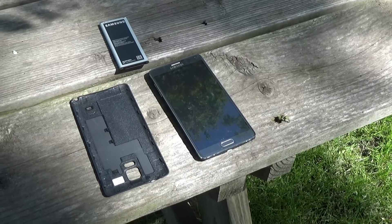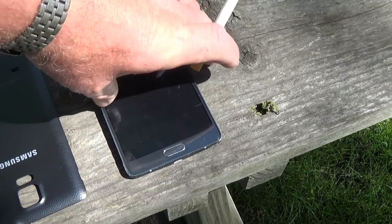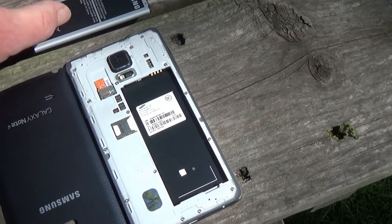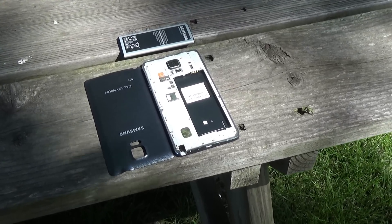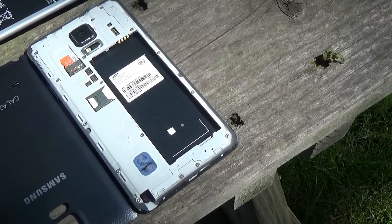I'm drying it in the sun. It's almost dry. I'll keep it out for two more minutes and then we'll try to turn it on. Cross our fingers — it will work. Then we'll know that it's kind of waterproof.